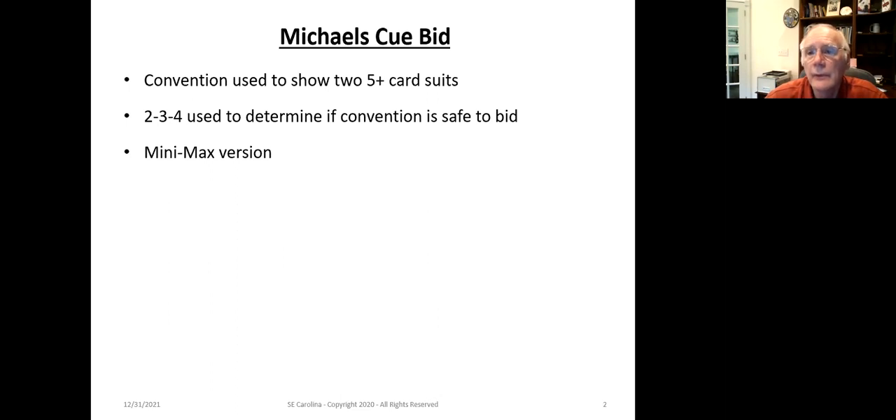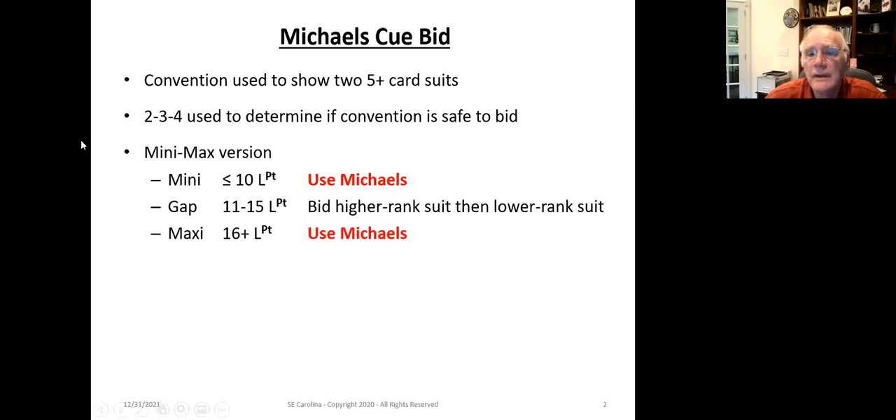There are several different versions of the Michael's Cuebid. The one I prefer and recommend is called the Minimax version. What distinguishes this is: if you've got a two-suited hand with 10 or fewer length points, or 16 or more length points, we're going to use Michael's. If you have 11 to 15 length points — what we call the gap — you're going to bid those two suits naturally, bidding first the higher-ranking suit, then the lower-ranking suit. This allows you to easily differentiate hands across three strength categories.